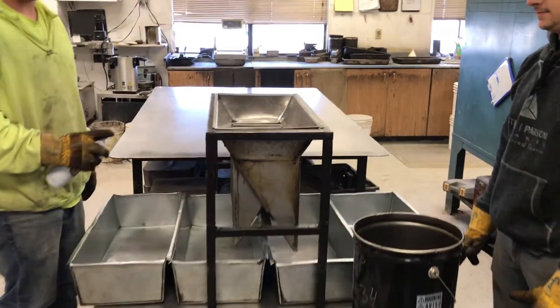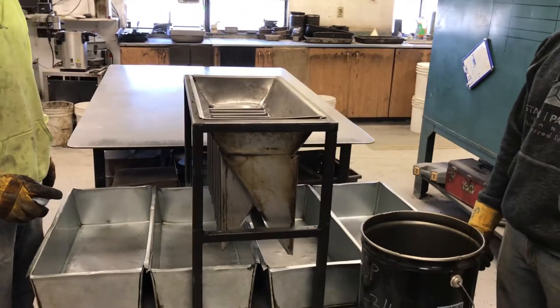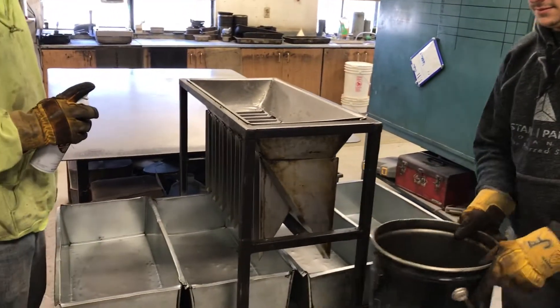We've pulled the asphalt sample from the back of the truck, brought it into the lab to split it down through the riffle splitter, and we're running a Marshall mix today, so that's the procedure we're going to use.